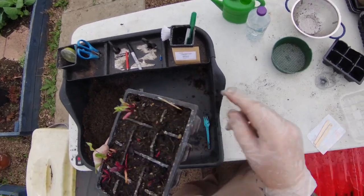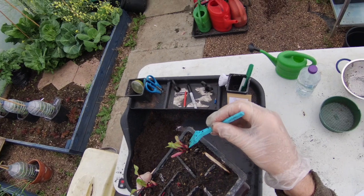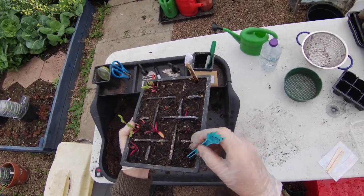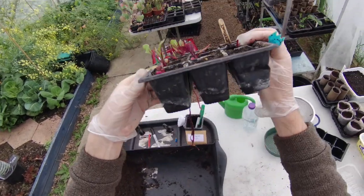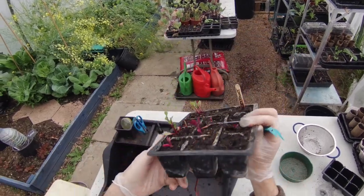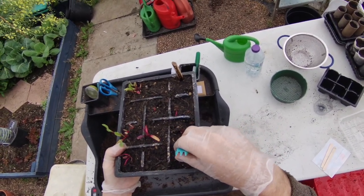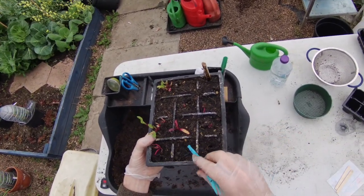Once we get to that sort of size, we can thin them out using a fish and chip fork or any small dibber. Holding the leaves rather than the stem, we gently tease out the second seedling and replant it using the dibber. There's quite a long taproot on these — even from a small plant. Within a couple of weeks, we can pop that root in, gently press it down and close the compost around it. By the time you're planting out, you should end up with one plant in each module.